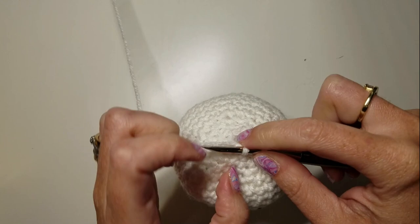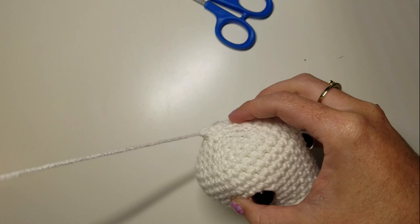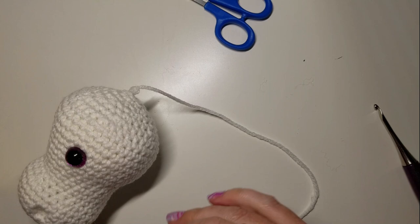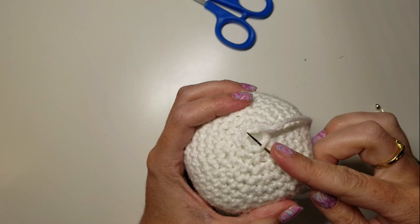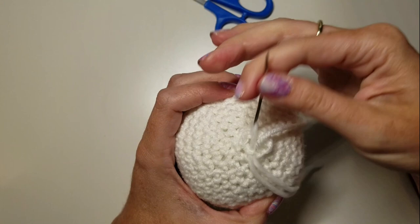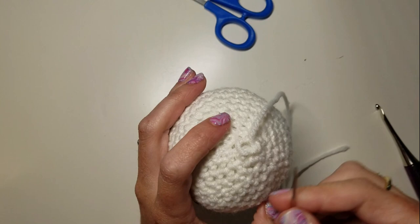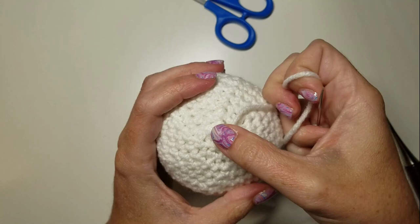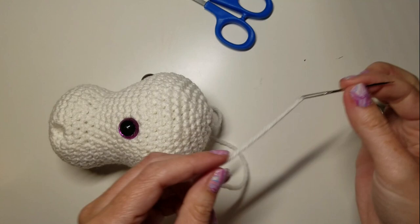Pull that out, cut it off, and we're going to leave this tail on. Thread our needle and come up through the front loops of all six stitches that are left, then pull tight. We have our nice little bind off. We're going to leave the tail on this guy because we're going to use it to attach the head to the neck.